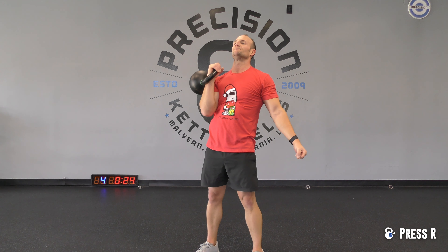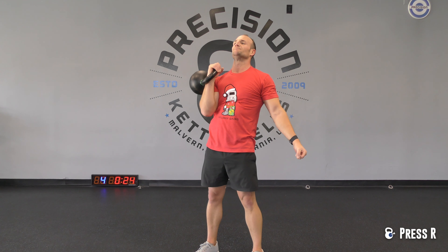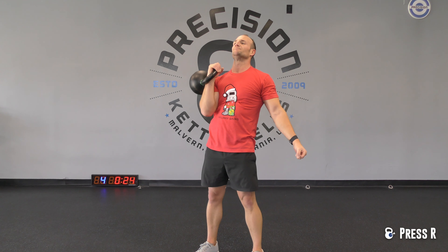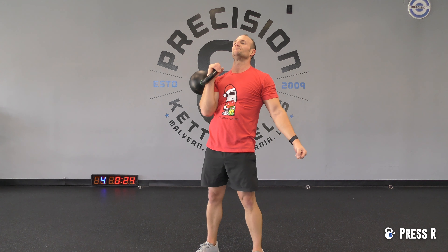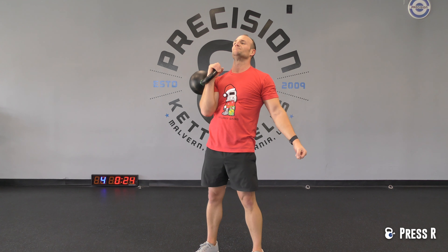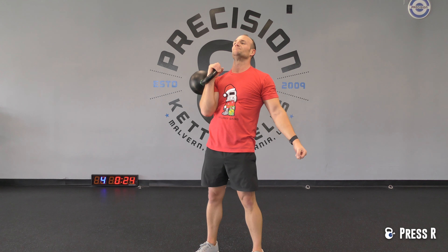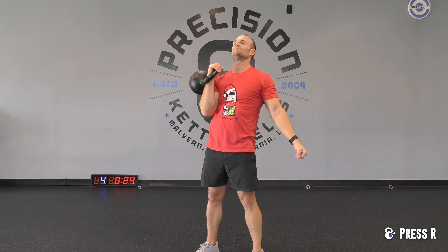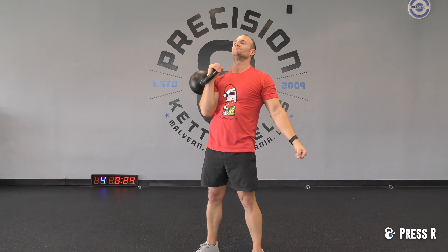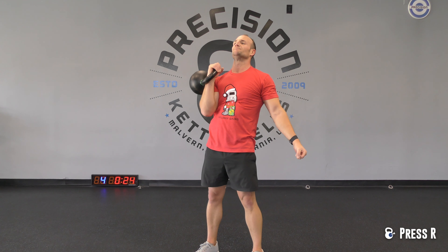How do you like your pig? Well done, as it just happened — I smell the bacon. Cool. Let's talk about it: 2 minutes on, 30 seconds off. The same exact thing we just did — row, clean, squat, and press — all on one arm. We're going to start with 2 reps each and then ladder up: 2 rows, 2 cleans, 2 squats, 2 presses — left arm to start. We've got 10 seconds. Ladder up to 3, 4, 5 — you guys get it. Ready?